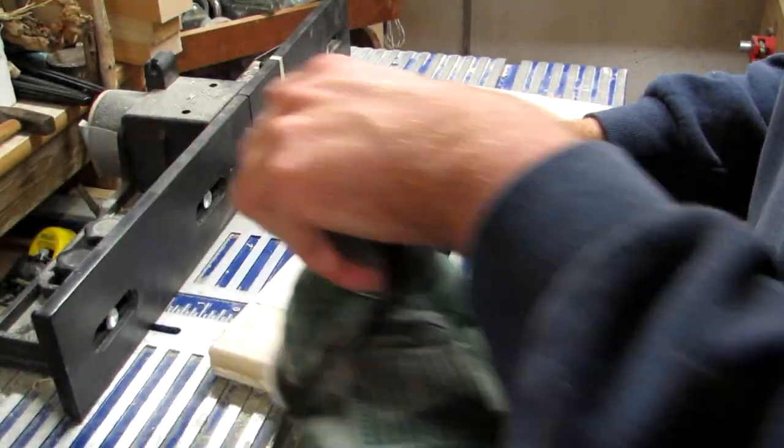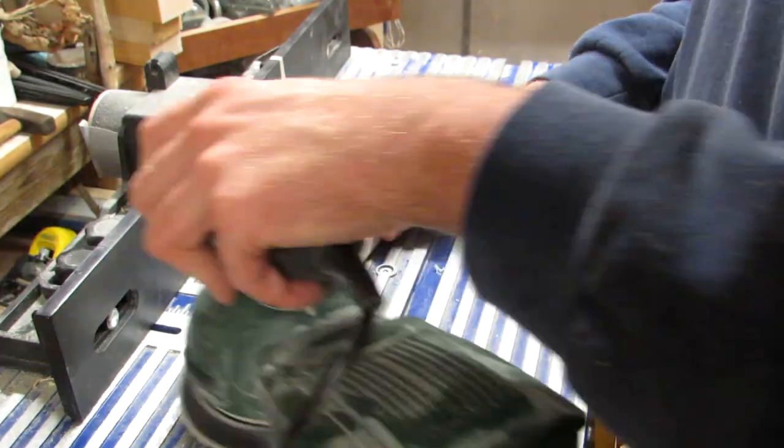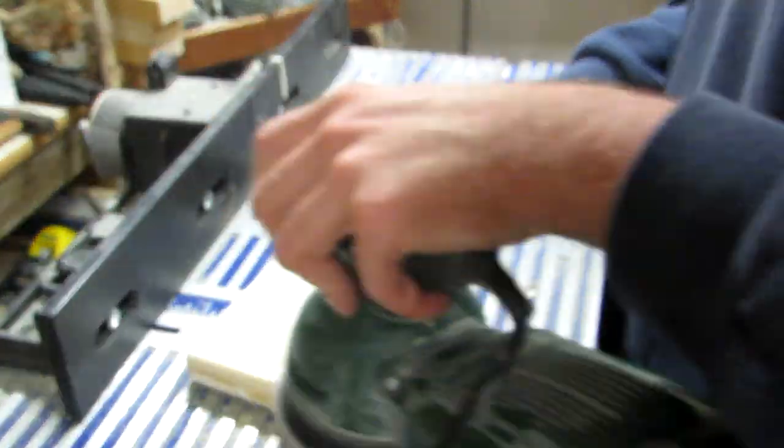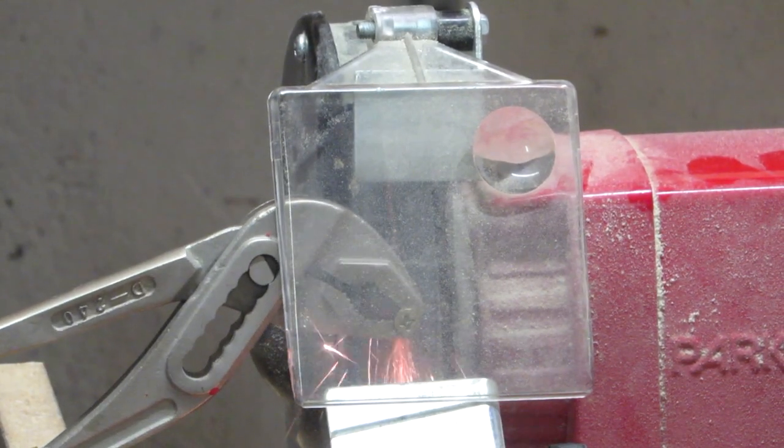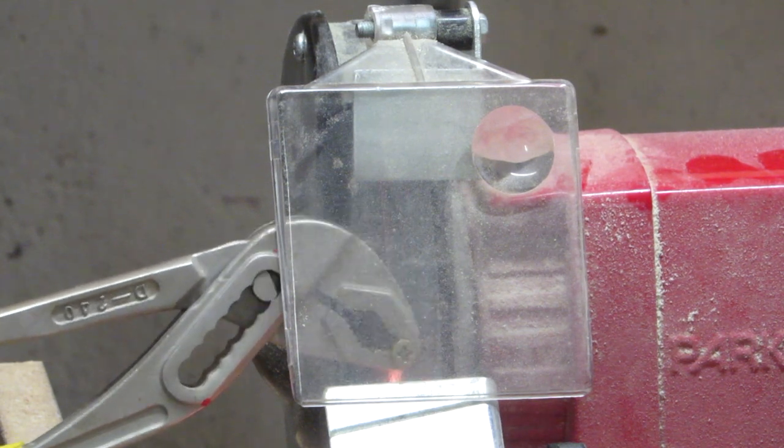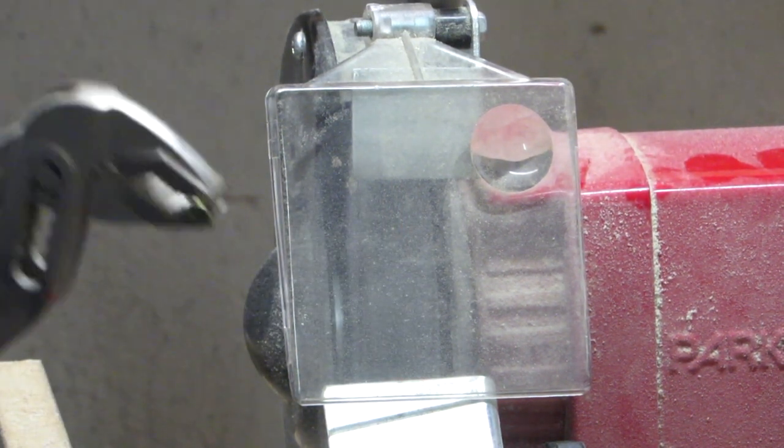I give the front a quick sanding just to make sure the half lap is completely flush. Since the shortest wood screws I have are too long for the slat I'm using, I grind them down.